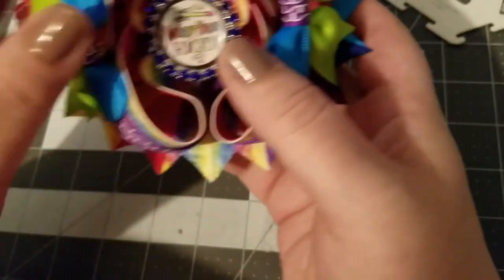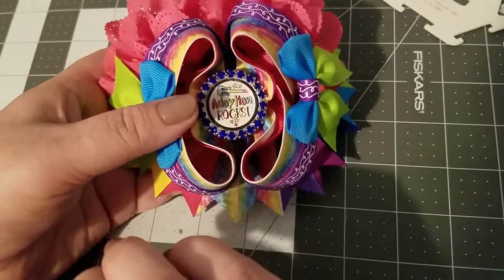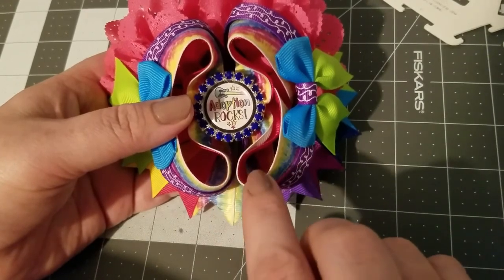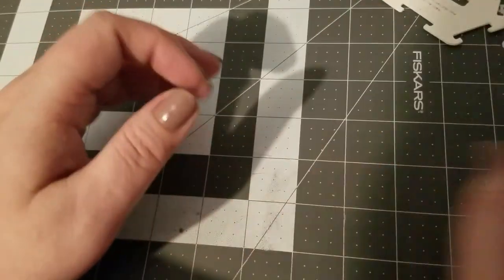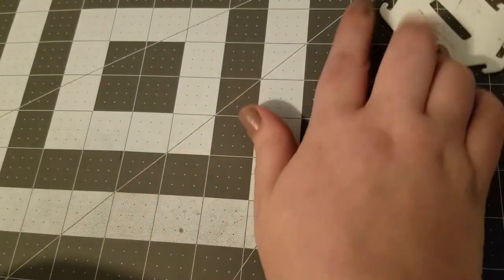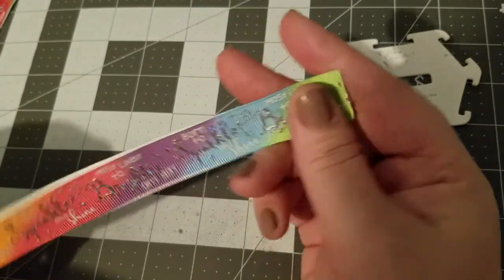If you are new to bow making, this is the twisted boutique bow — the tie-dye print — and it is part of the overall boutique bow, so we will be making this portion today. Supplies you will need: needle and thread, scissors, lighter, and obviously the template.